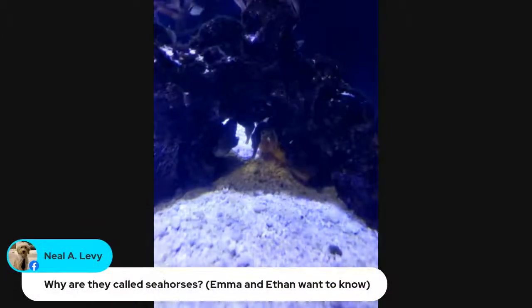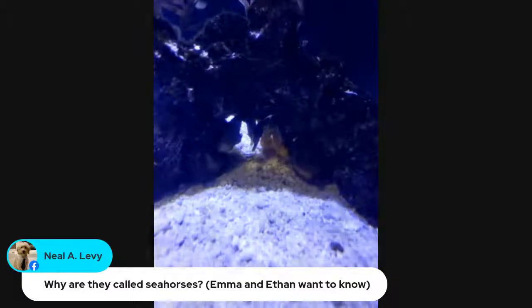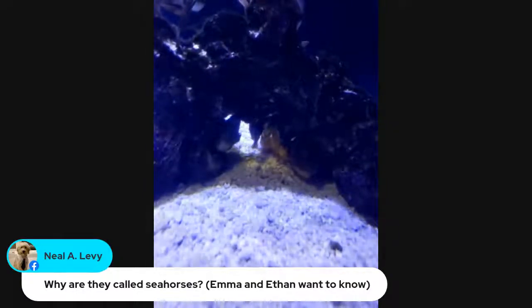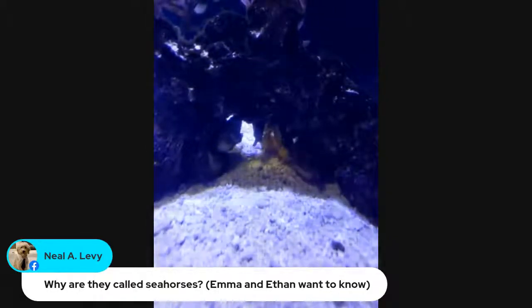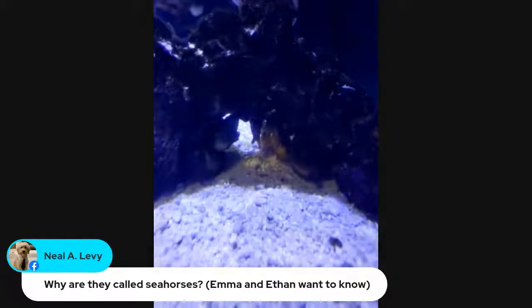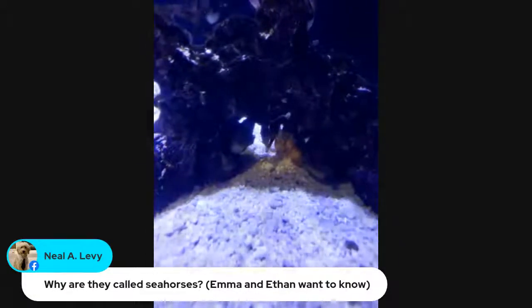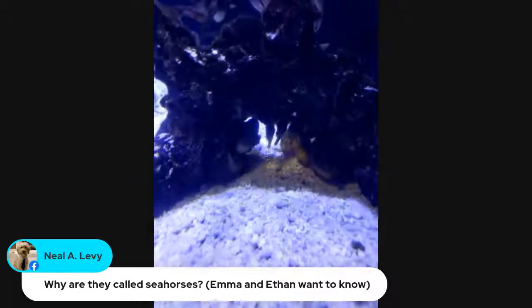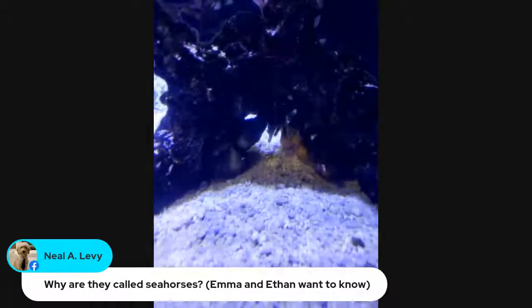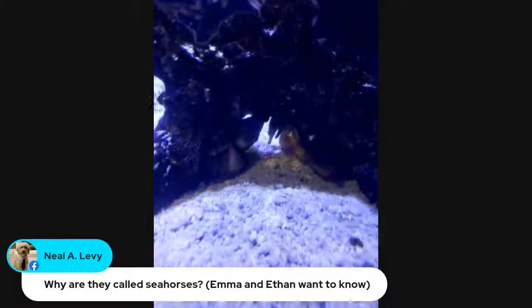Can people have them in an aquarium at home? I'm not sure about this particular species — people can have seahorses at home, but they're very difficult to care for. They're very high maintenance and very delicate, requiring very specific conditions. They're really only for very experienced aquarium keepers. Emma and Ethan would like to know why they are called seahorses. Because they've got that long face and they live in the sea — that's why!